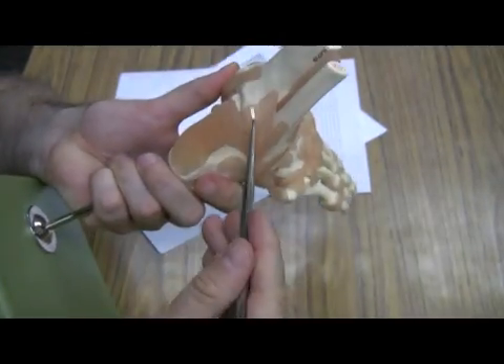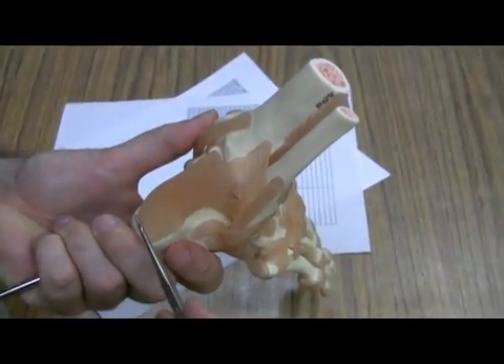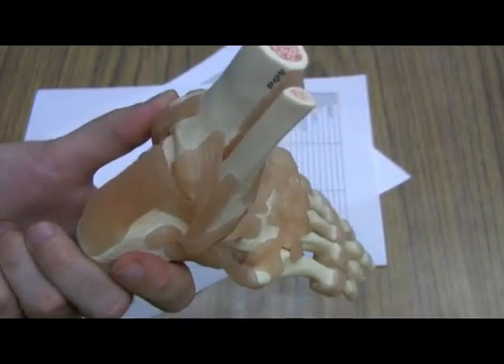One last thing — this is that wonderful calcaneal tendon that we talked about earlier. It goes from the gastrocnemius and soleus to the calcaneus.